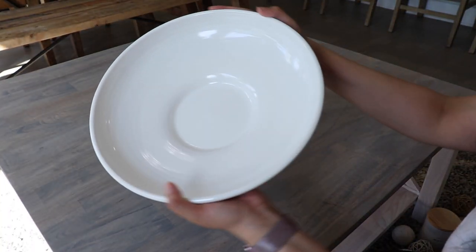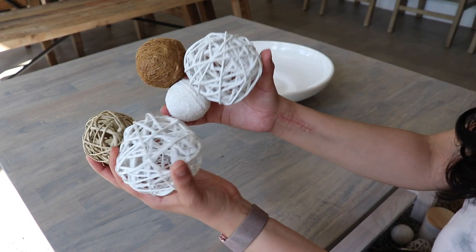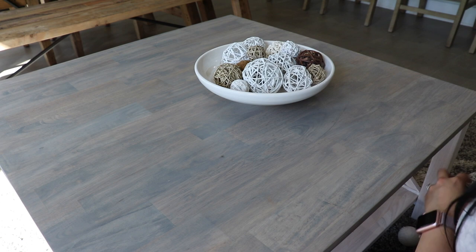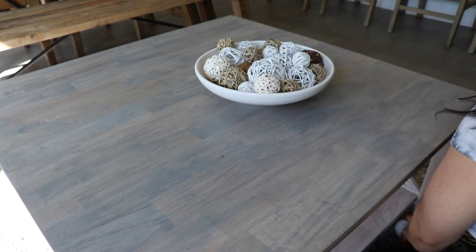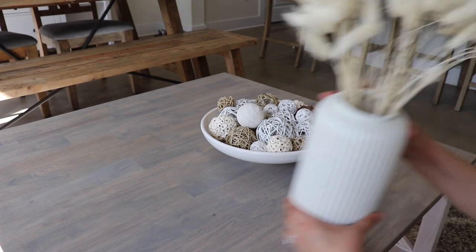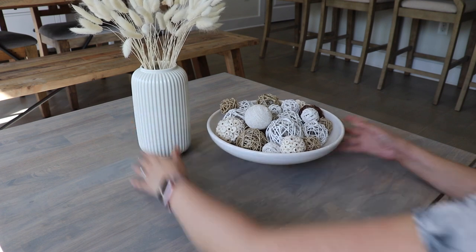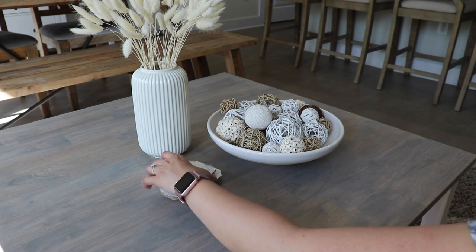The coffee table is also something I wanted to redecorate. I actually made a video with several ideas on how to decorate a coffee table, and this is a similar idea I shared but hadn't actually done yet, so I thought it was the perfect time. This bowl is from Target, as well as the vase filler, and the vase is from Ikea. The dried bunny tail florals are from Amazon, and I'm using the rule of three here, so I'm adding a candle as the third item.